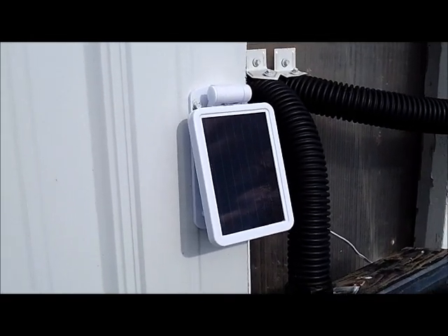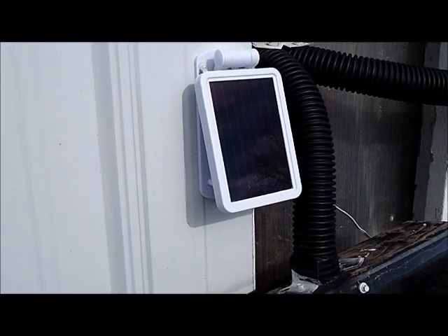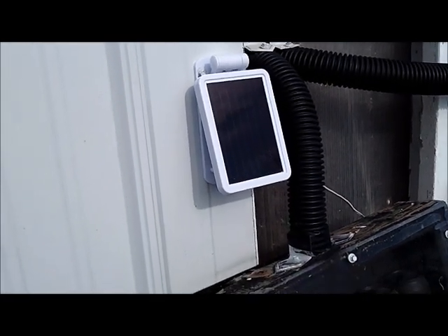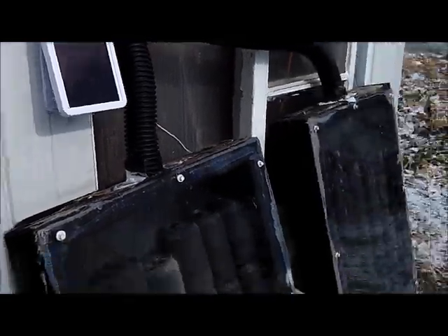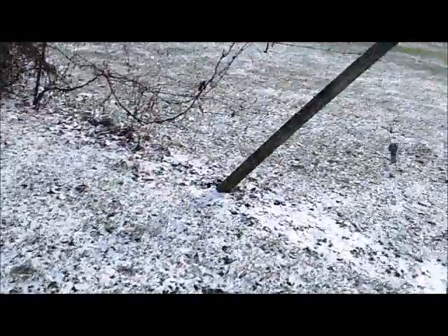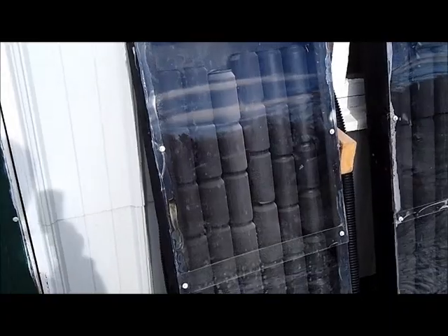This is a little solar panel — it came off a solar motion detector light; the sensor went out in it so I just harvested this panel. I don't know how many watts it is, it doesn't even say on it. It runs two fans when it's full sun, but like I say we're losing sun now so obviously it's going to affect the video.